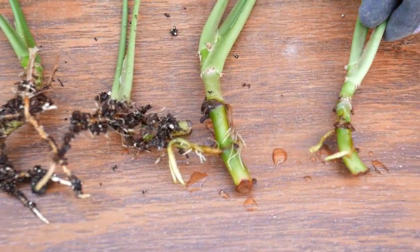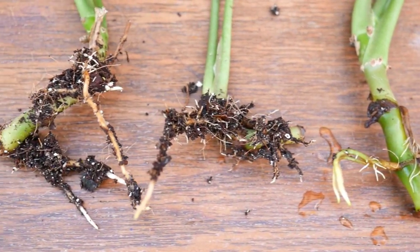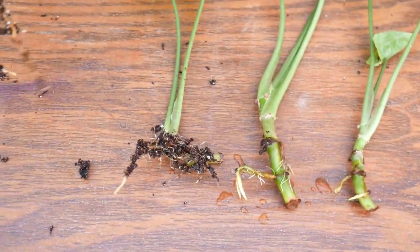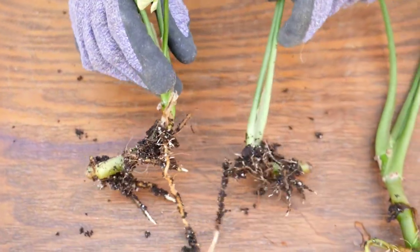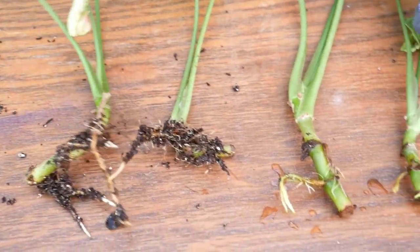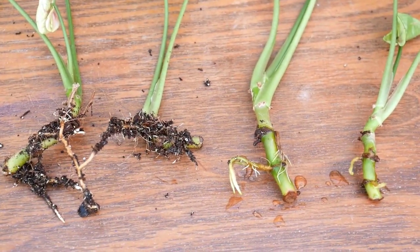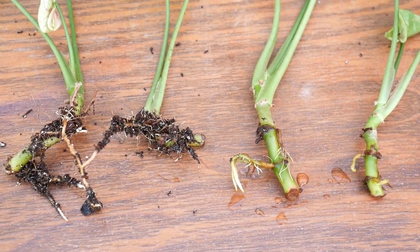It looks like the ones in the mix actually have a little bit more extensive root action going on. These were the ones I planted on the side here because the stems were curving, but you can see these are a little farther along than these. I usually root in water just because I can see, but that's just a little comparison for you — they are both ready to go.